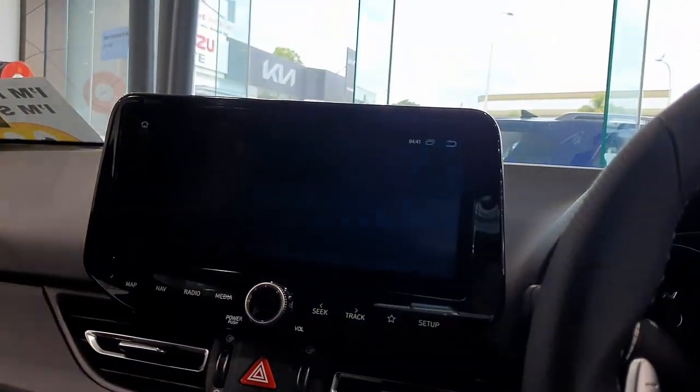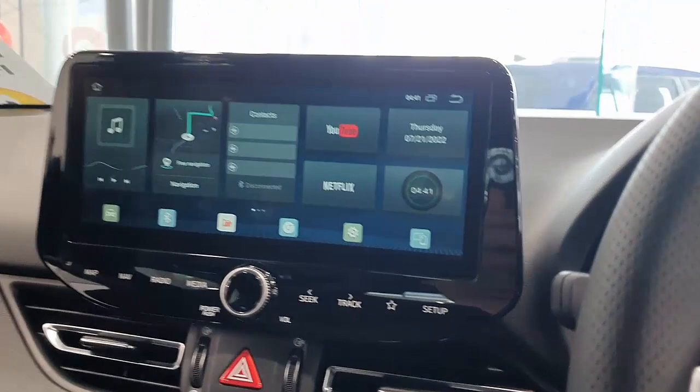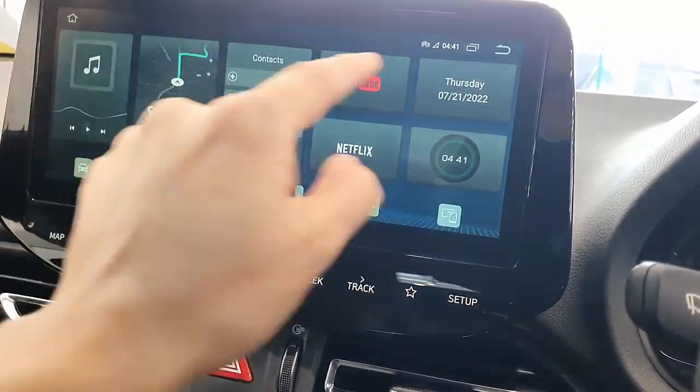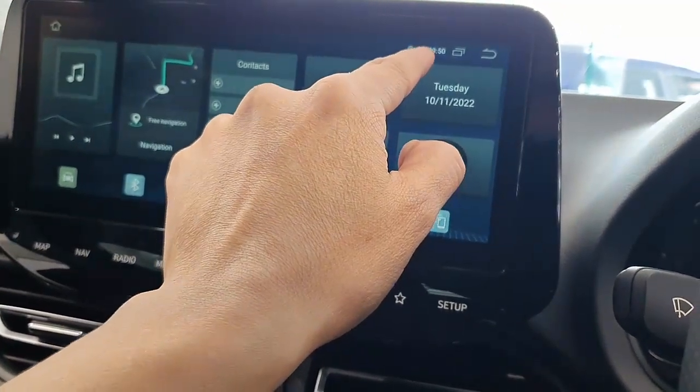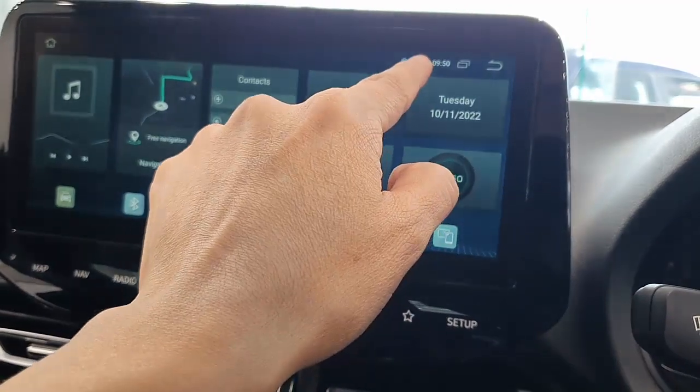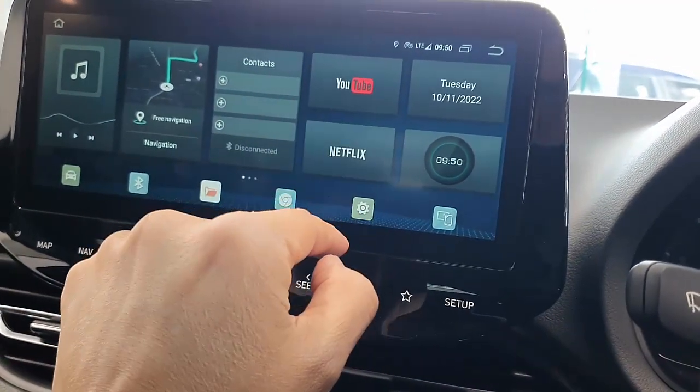Watch Netflix without having to connect your mobile phone hotspot. Here we go — this is the device which is going to go to home and is recognizing the internet access, as you can see. And then from here we just go into Netflix.